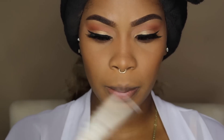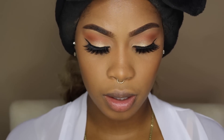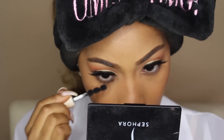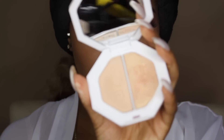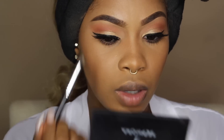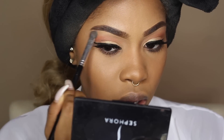Then I'm going to take my Milk Makeup Ubame Mascara and apply that to my bottom lashes. I'm going to go back into the Kilowatt Freestyle Highlighter Duo and take Mean Money to highlight my brow bone — it's a really soft highlight, so I think it's perfect for the brow bone.